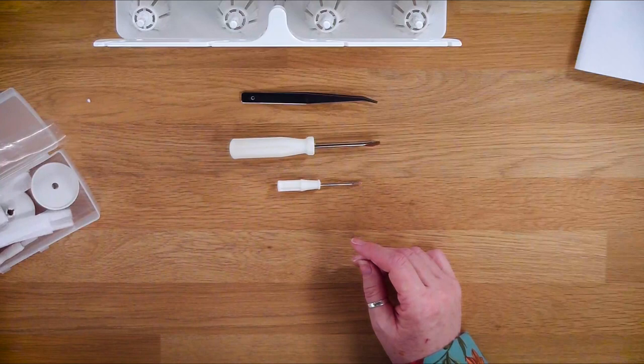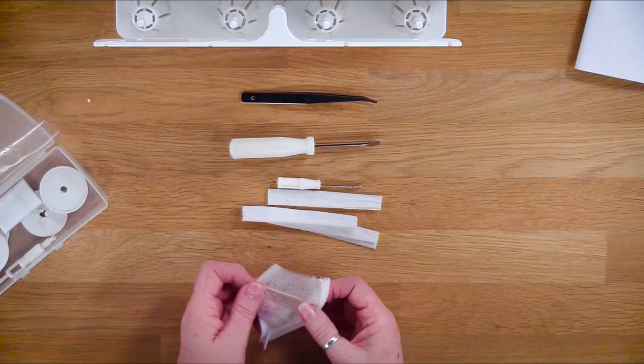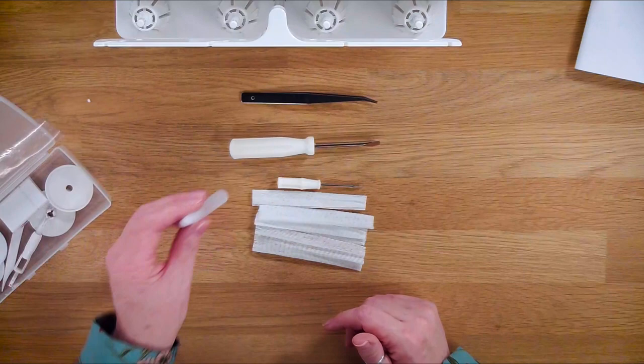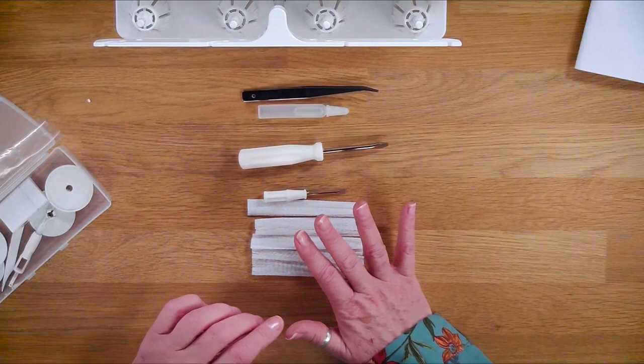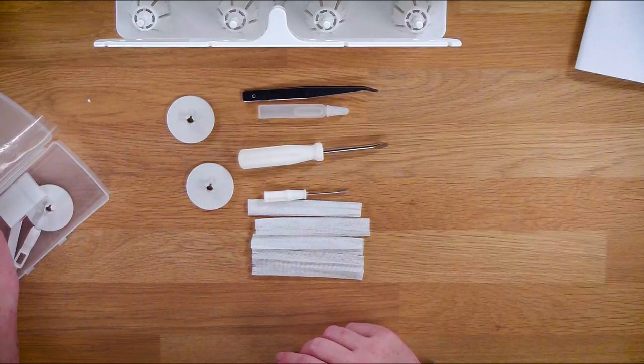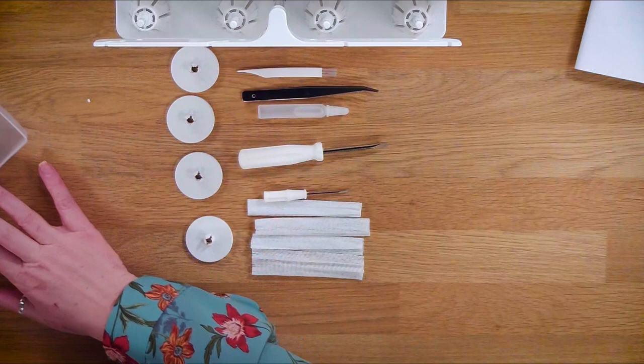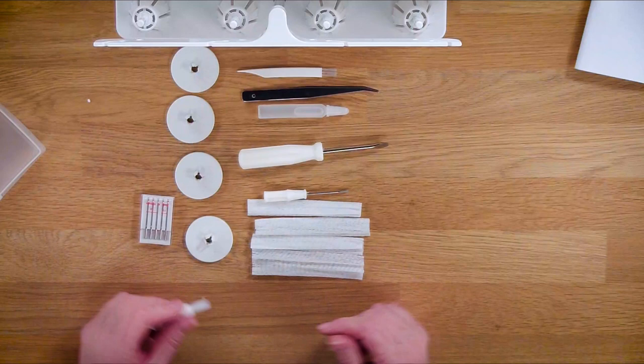We've got a large screwdriver and a small screwdriver which is for the needles. We also come with the thread nets - you've got four thread nets. If you've got a slippery fabric that keeps sliding down or it's not behaving, pop the thread net over the cone and it tends to help keep the thread on the cone. We've also got a small vial of oil - it will tell you in the manual all the maintenance you need to do. You've also got your spool caps, the same as you would find on a sewing machine - you've got four of those. We've also got our little cleaning brush, which is essential.